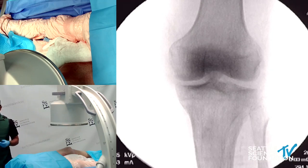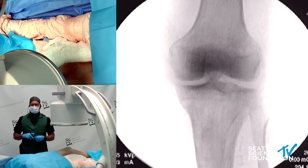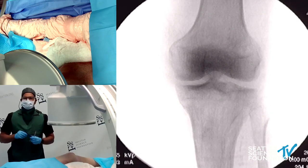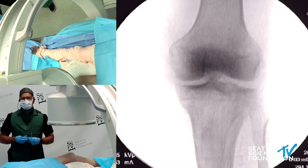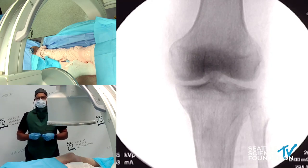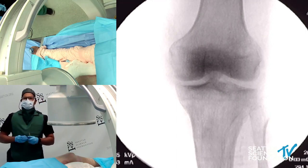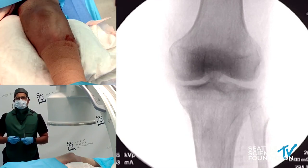You can absolutely do the transforaminal for diagnostic purposes if you really need to understand which dermatomes are affected for that patient. But what I want to make very clear is that local anesthetic injection is not prognostic. Doing a successful TF-ESI is not indicative of how successful the DRG implant would be. But if you have to decide whether to place the lead at L2 versus L4, or L3 versus L4, you can do a diagnostic injection first — you may end up having to place two leads at two different levels at the same time.